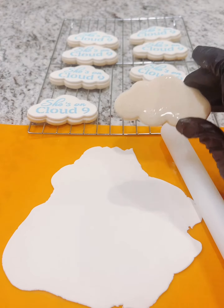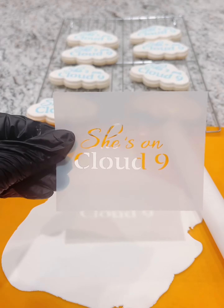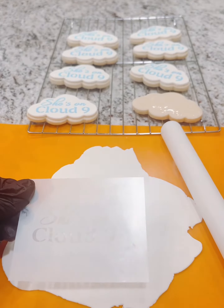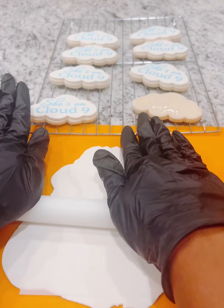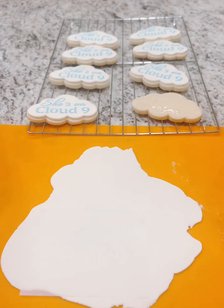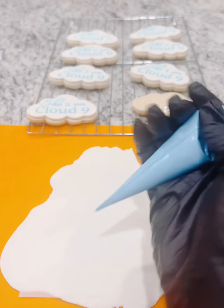I have placed some corn syrup onto the cookie — this is how I like to attach the fondant. I have my cookie stencil there, and I applied a little bit of shortening on the back of the stencil so it will stick to the fondant, and then I rolled over it so that it is definitely secured.